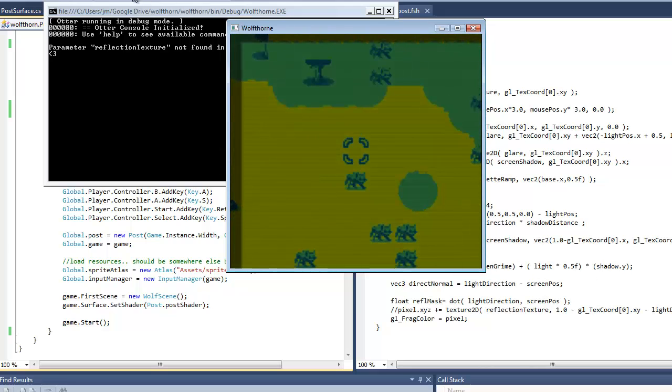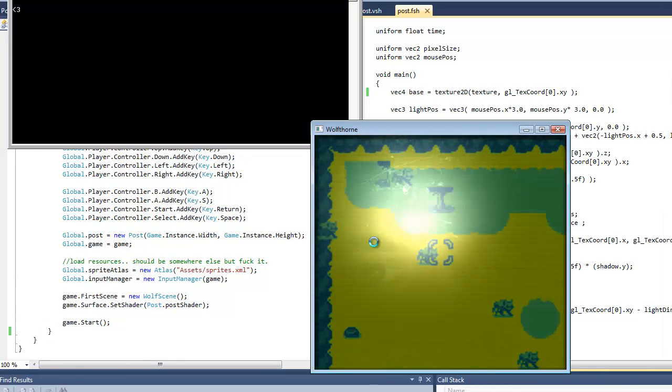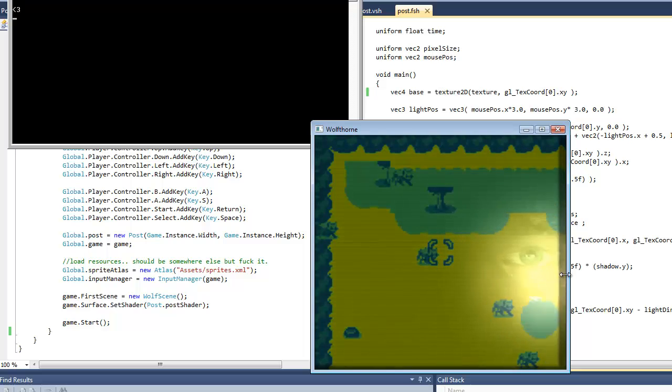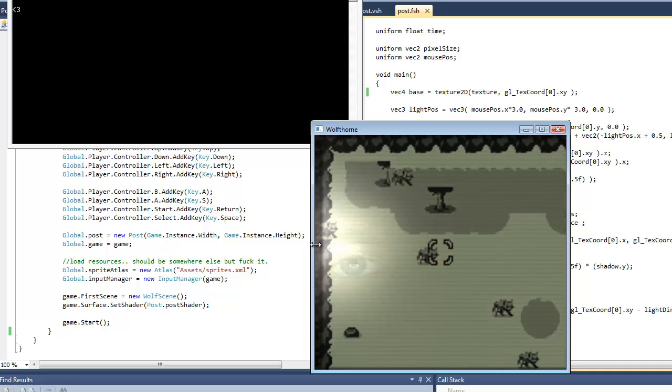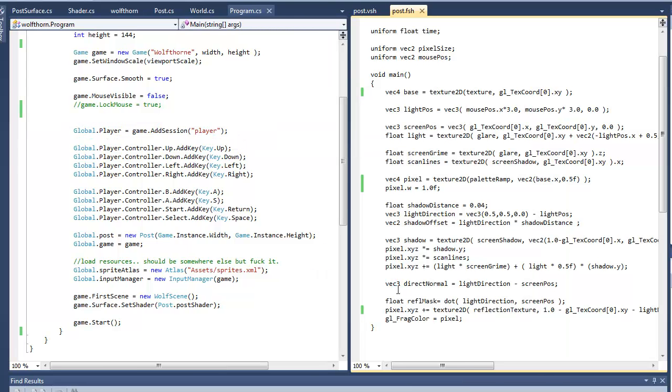I also added a reflection as a new thing, which I had turned off for some reason. It's kind of dumb — it's a reflection of my face. I think at some point I will make that use a webcam so it'll be your own face, but it's kind of silly and distracting, so I just turned it off for now.